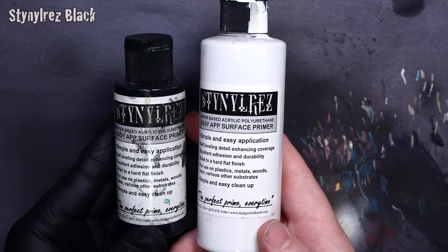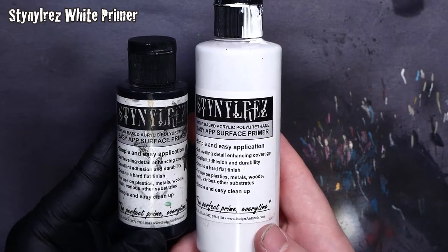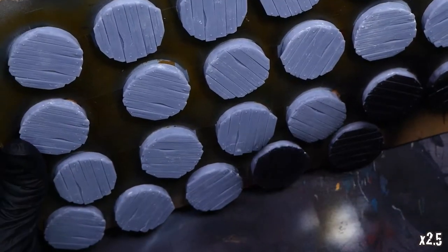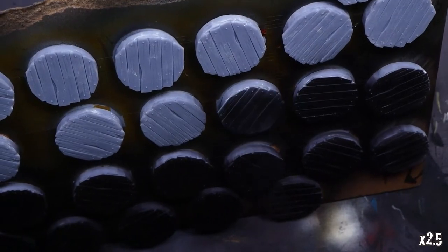Next we'll be applying some Stynal Rose White Primer as kind of a semi-pre-shaded, semi-zenithal shading sort of application, and we'll build some light with that. Let's begin with the Black Primer — this is going to be an all-over coat. Make sure you get the tops and the edges both. I'm going to hit the tops first and then go around the edges.